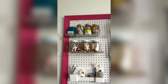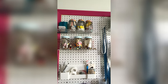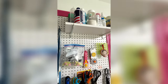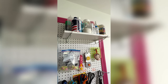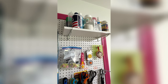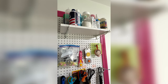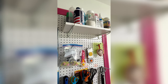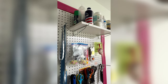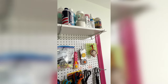Those jars have buttons, pom-poms, things of that nature. My measuring tapes and up there are several different things I use for crafting: glitter, dye, fixative, Barbasol which I use for painting sometimes, basting spray, an empty bottle — just all kinds of stuff up there as well.